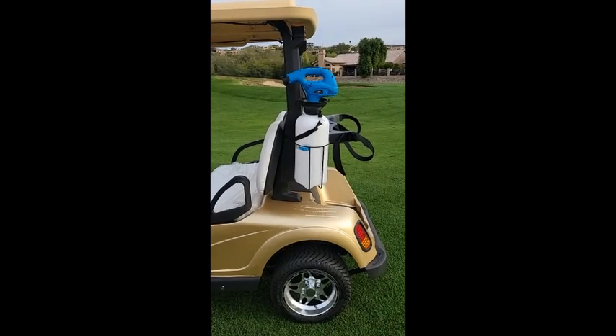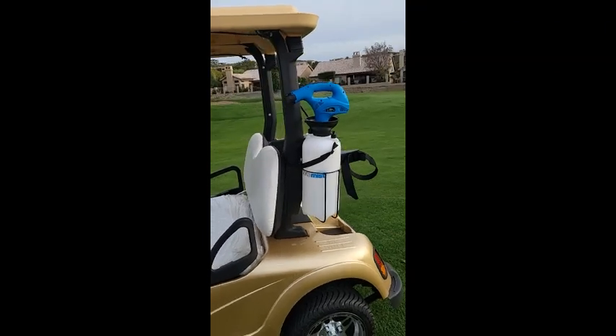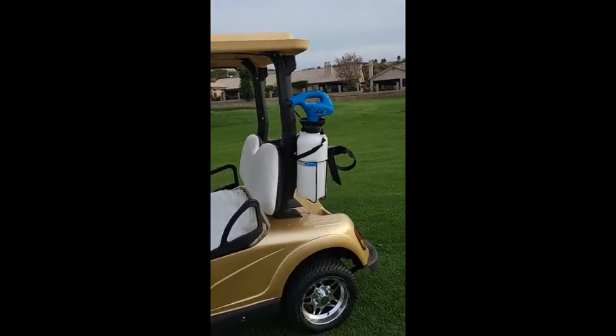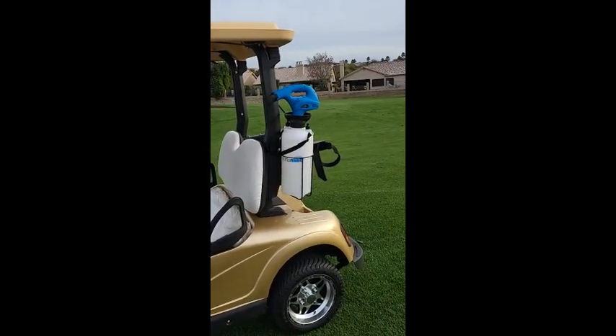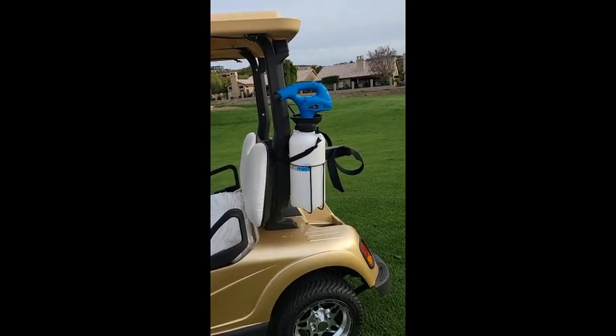Kurt with 14 Sticks here. I just wanted to highlight one of our new products — it's the Porta Mist System, a misting system for golf courses to add to their carts. So if you want to create a little extra revenue, you can offer it as an option to your golfers.